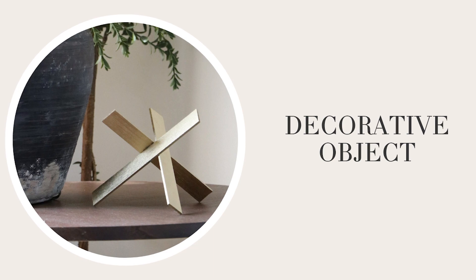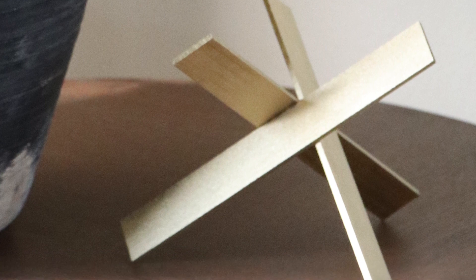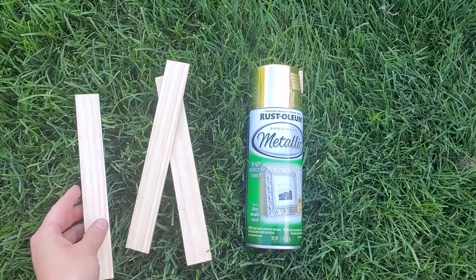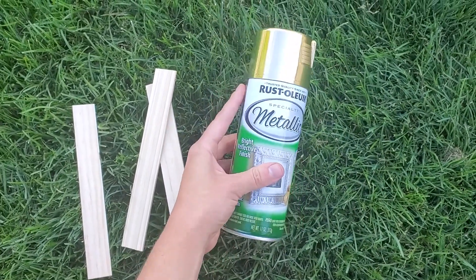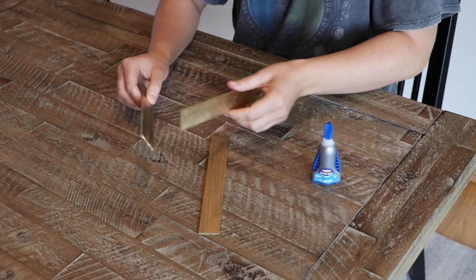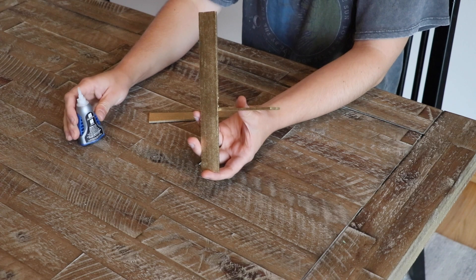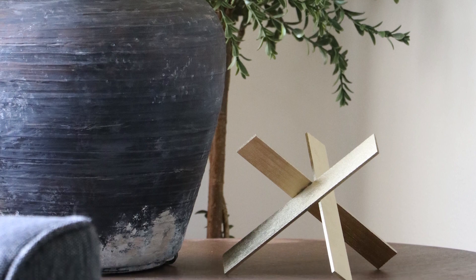Decorative objects are super popular right now for side table, entryway table, and shelf styling. So I tried something super simple — I took three leftover paint sticks and trimmed off the shaped edge. Then I took some Rustoleum metallic spray paint and spray painted each of the paint sticks. Using this inspiration photo, I took some permanent glue and glued the pieces together just like my inspiration photo. This project cost me absolutely nothing, was super quick, and no one will ever know that you DIY'd it.